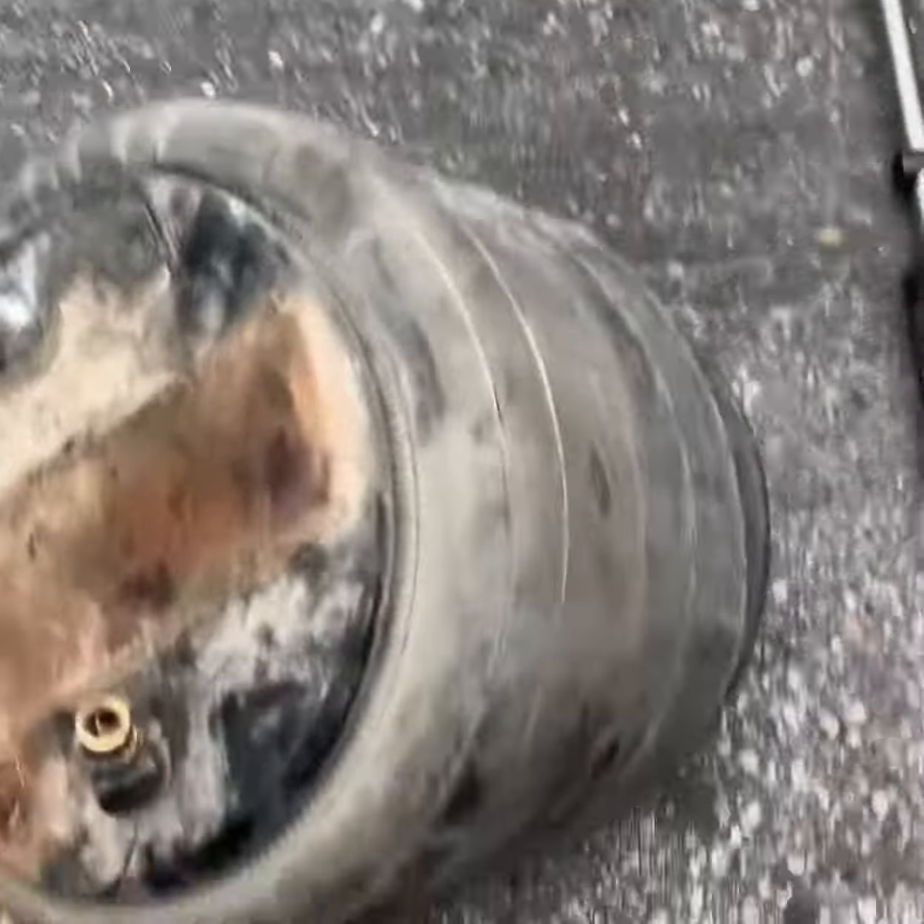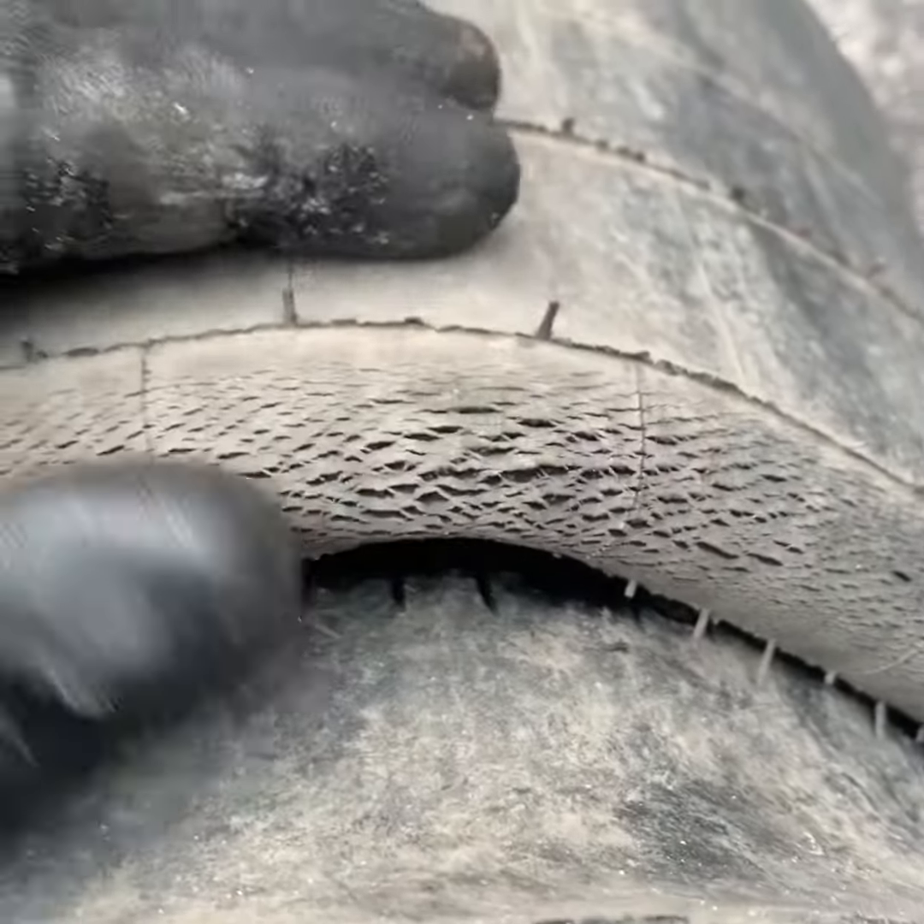I took my old air bag out. As you can see right here, this is where my problem was — it was cracking and losing air.